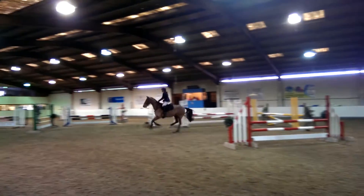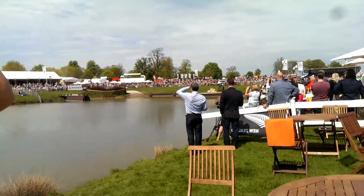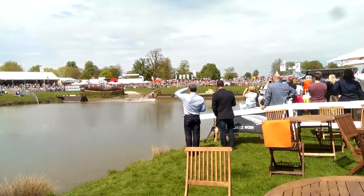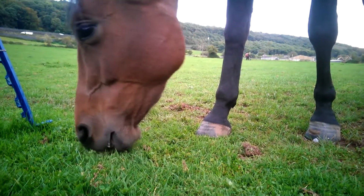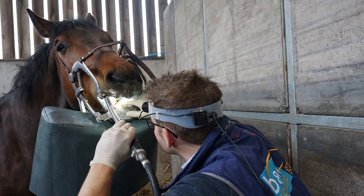The horse evolved from a knee-high creature about 55 million years ago to the 500 kilo animal that it is today. It's had to go quite a few steps to get to the stage it is, and importantly the dentition of the horse has become one of the main features of how it can turn grass into so much muscle. In this video we're going to start at the front of the mouth and work our way back, going through the basic anatomy so that you can see what we see when we look at your horse's mouth and understand why we do the certain things that we do.